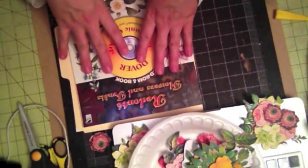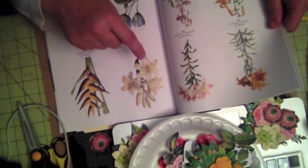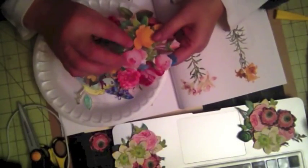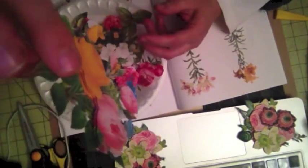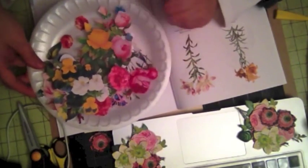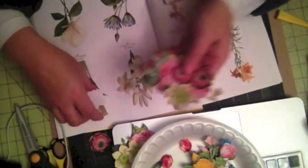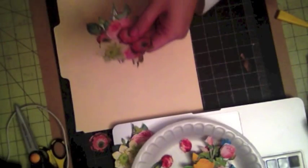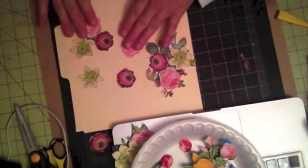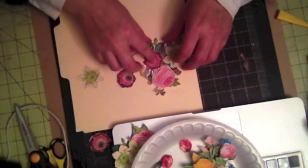When you import the image it imports just like this. But to create the three dimensional piece, you need to cut layers on your flowers. What you do is cut layers and then put foam adhesive and pop them up like this — you can see these layers. So let me show you. You want to create these layers like you see here, and then you use foam adhesive and place them together.